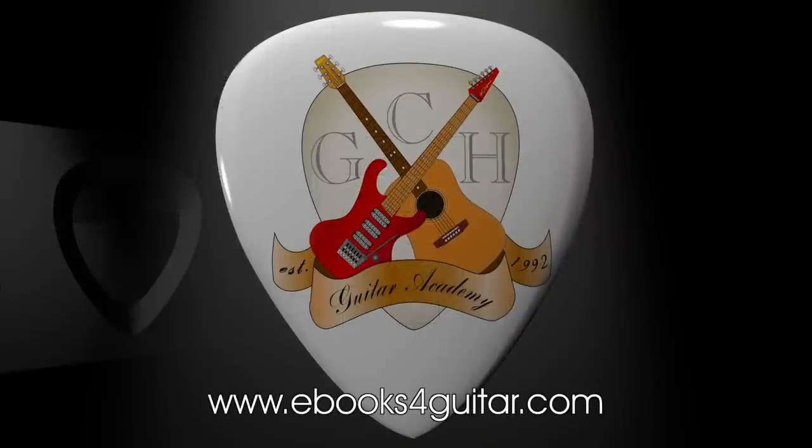If you enjoyed this lesson and would like to see more like it, please like, subscribe, and hit the bell icon so you'll be notified when I upload new videos. You'll also find lots of short guitar courses I've already written on my channel in the playlists, and you can also find them at www.ebooksforguitar.com. Thank you very much for watching.